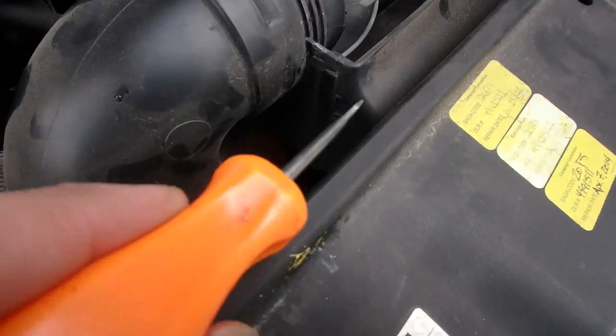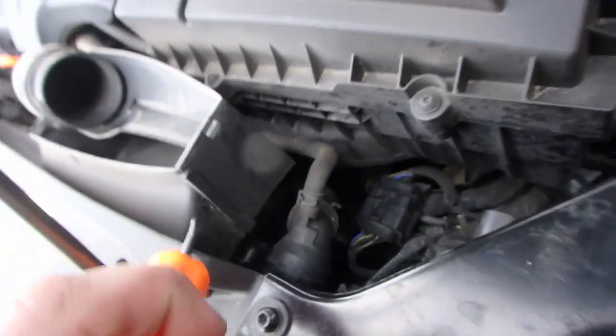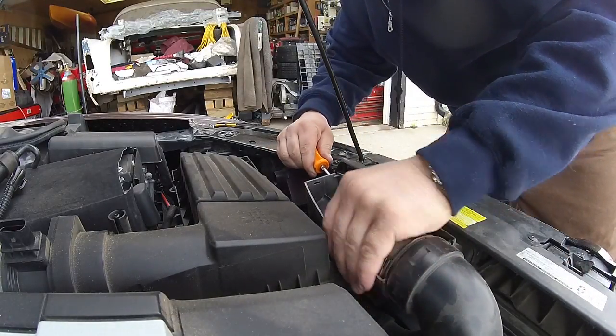Now we need to free this air box. There's little tabs right there you got to push in and push it out. Same with right here. There might be a third one too. Pushing that tab in — that part's pushed out. Go to the back side.